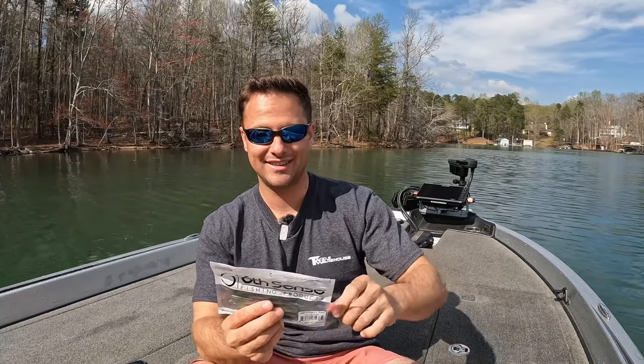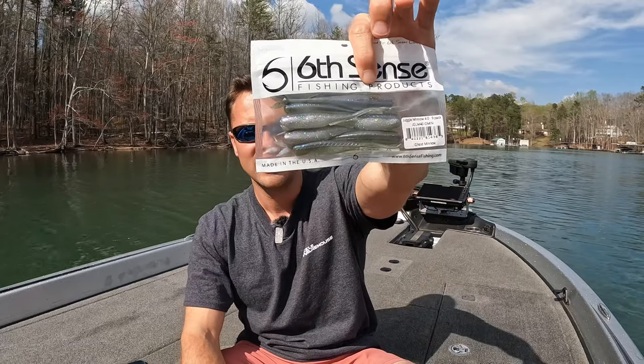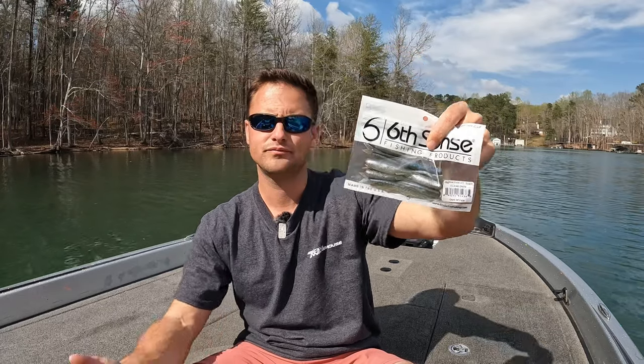I also have the Sixth Sense Juggle Minnow — that's a little bigger presentation, a 4-inch minnow-style bait. Go with natural shad colors. I personally always go natural — something that matches the hatch, matches a shad or herring. Maybe a white belly with a blue back or white belly with a green back. Pick your favorite; it's not rocket science. Just get it in front of the fish and they'll probably eat it.